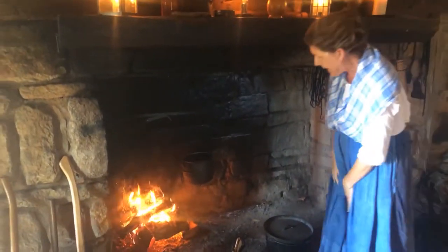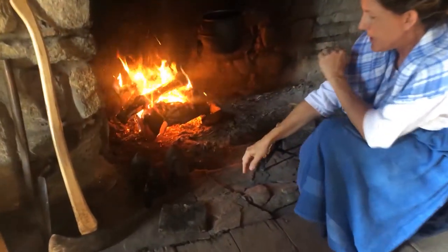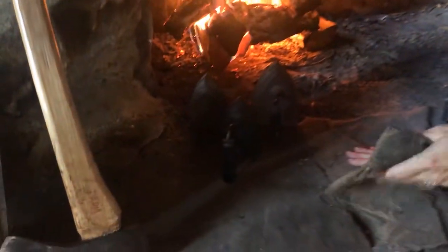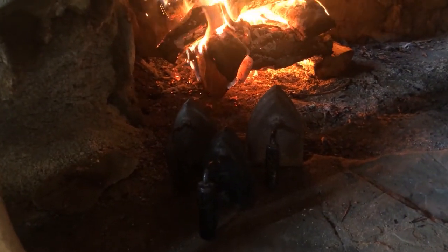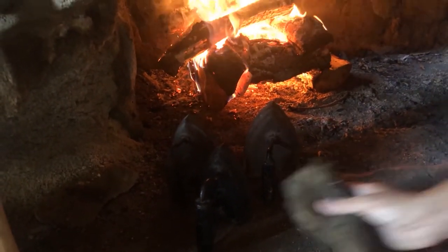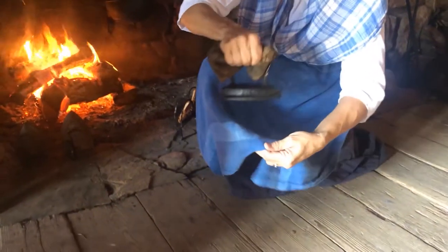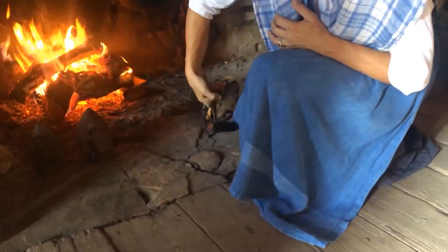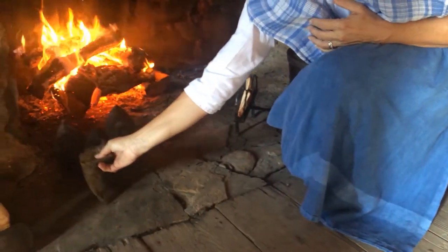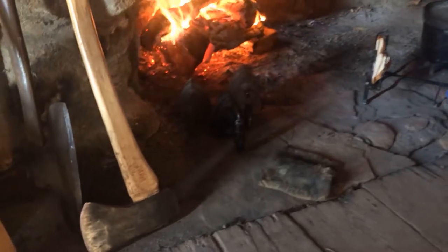Now at our fire, it might be a little difficult to see, but I have some irons that are heating up by the fire. As they warm up, I can grab them with a hot pad and iron cloth with them — probably putting another cloth on top to protect from getting dirty. You'd have multiple irons sitting in front of the fire heating up, ready to go.